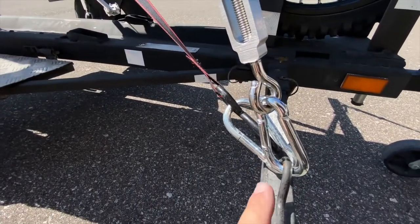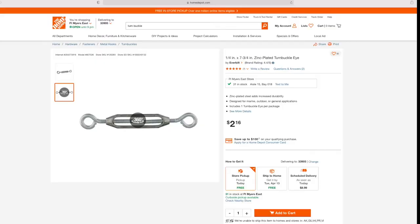You can see here how they clip on from the carabiners. This is the turnbuckle I bought — mine was a 10 inch, this one here is a 7¾ inch, that's the only difference. This one is $2.16; mine was just a little over three dollars. I ended up buying four of these.